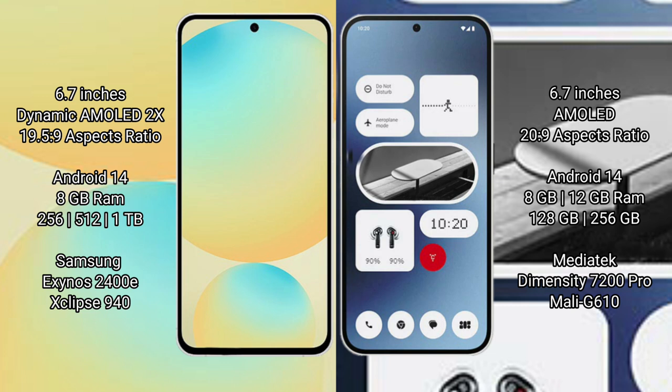Samsung Galaxy S24 FE comes with 8GB or 12GB RAM and 256GB internal storage, powered by the Samsung Exynos 2400E processor with a GPU 940.